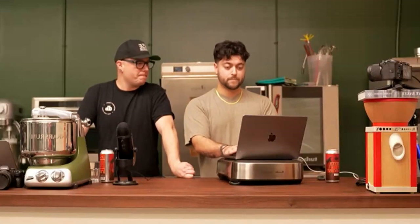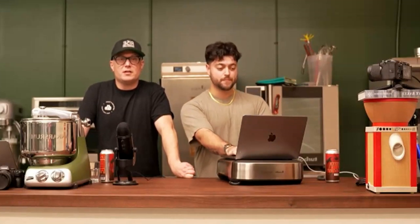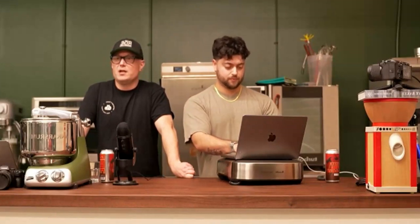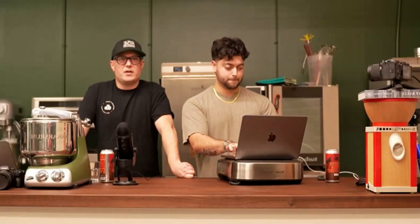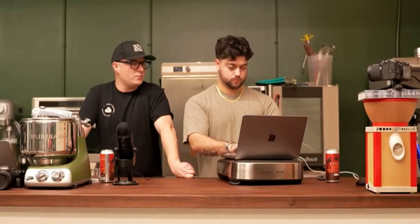Thanks everyone for coming — this was really fun. Please check out our course that's coming out tonight. We also have tons of in-person courses on our website — beginner classes, advanced classes, baguettes, croissants, and more. Check out risesbakinglab.com and the link to the new course in the comments.